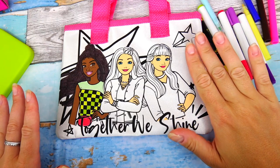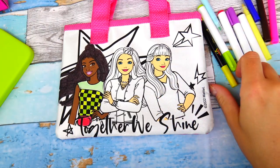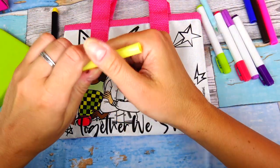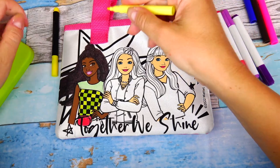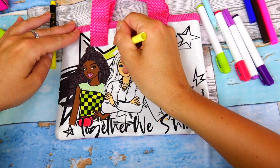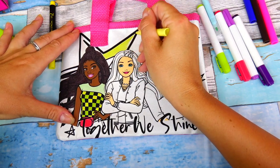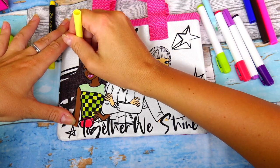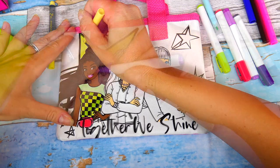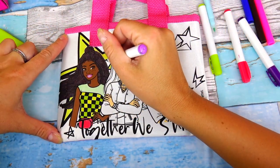I decided to change the backdrop a little bit. Let's go ahead and use this yellow fabric marker and color the star behind her. And I'll use this lavender color for the star inside of the star.